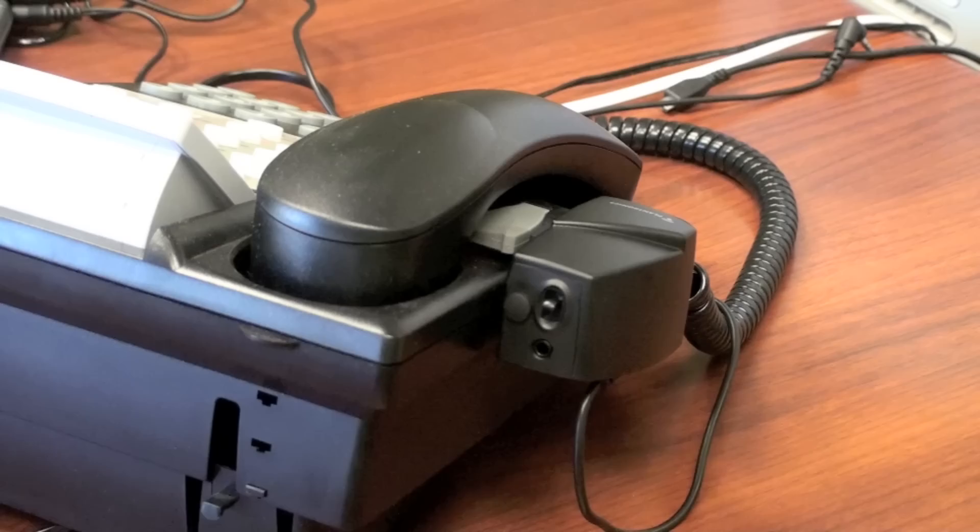That concludes the HL10 setup guide video.